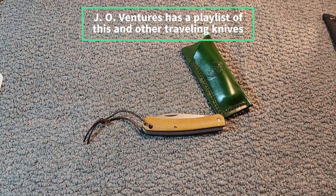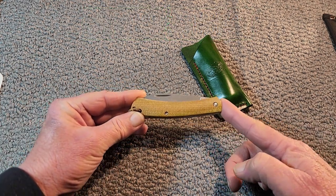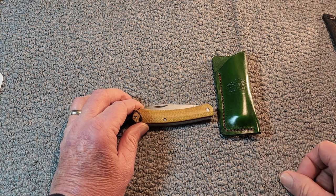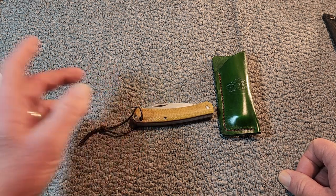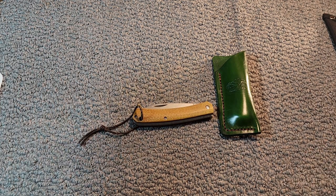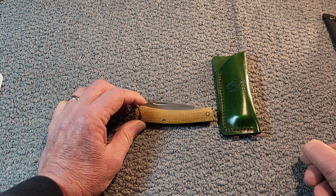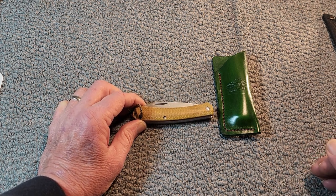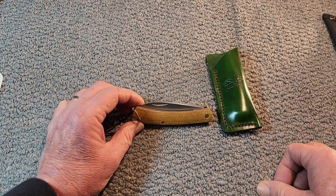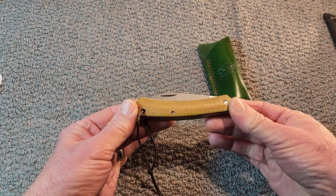Thanks once again, Terry, for this wonderful opportunity. This knife started out with John over there at J.O. Ventures Outdoors, and he made a wonderful slip for it. Then the knife went to Warthog, who did a review on it. I purposely did not watch his review because I wanted my initial impressions fresh. After I'm done with it, it's going to go to the professor himself, Tobias Gibson. I always like to see Tobias' take on knives with all of his knowledge.